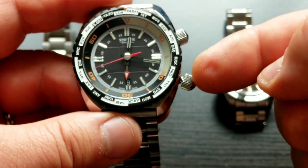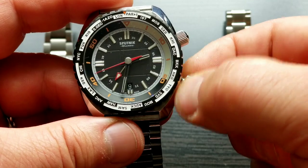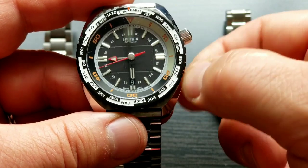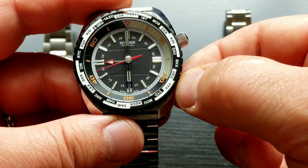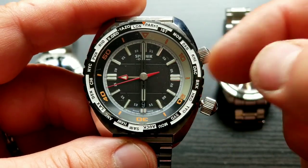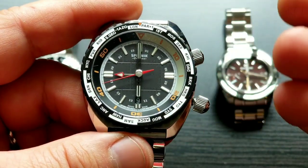On step two the second hand stops, and as you can see I can move the minute and hour hand — I'm moving the whole complete train inside. All hands except the second hand are moving. I generally set my GMT hands to show 24 hours so I can distinguish AM from PM.